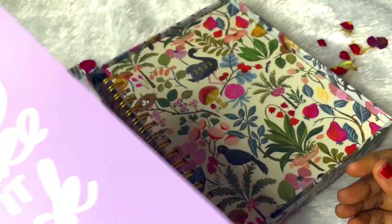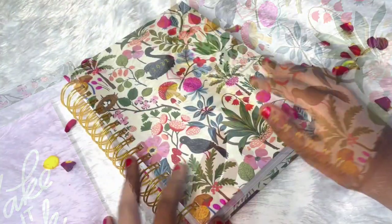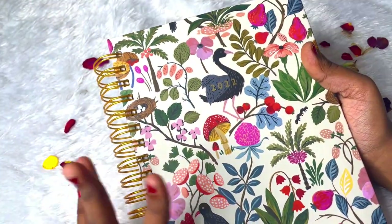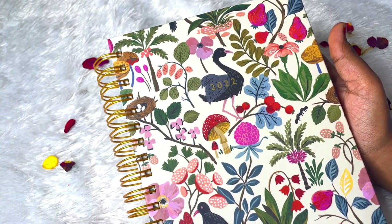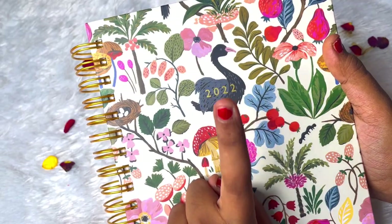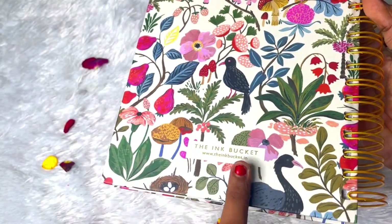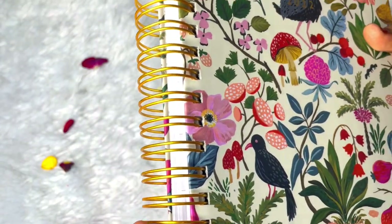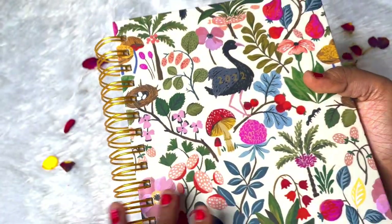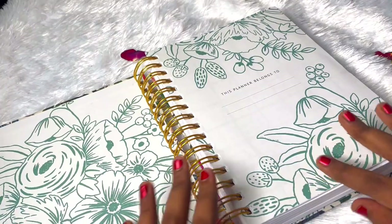These are the cute and pretty stickers. Now let's have a look at the planner - it's so very pretty. I have picked the spiral bound variant because that's my favorite kind of planner. It has this golden detailing of 2022 and has birds designed all over it, with the branding at the back. Coming to the spiral quality, it's really premium gold foil and it's really good.